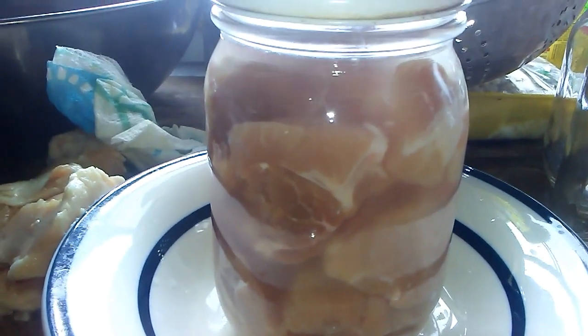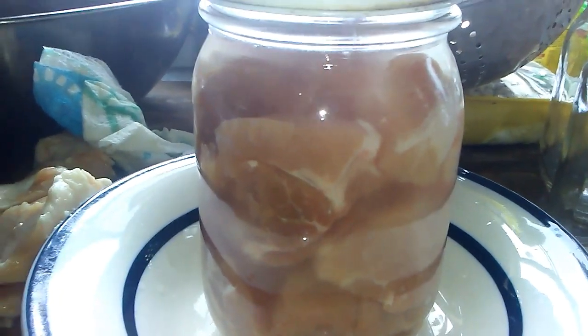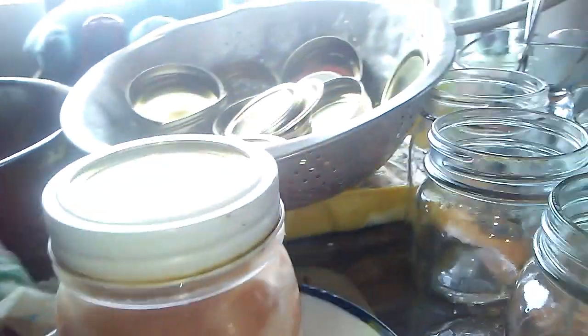This one does have water in it because there wasn't quite enough meat for a full pint but too much for a half pint. That'll make jar number nine in the bottom of the canner.